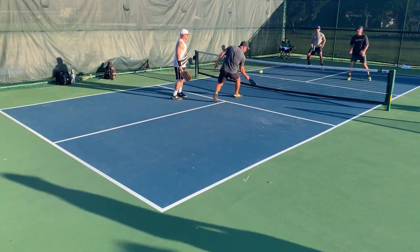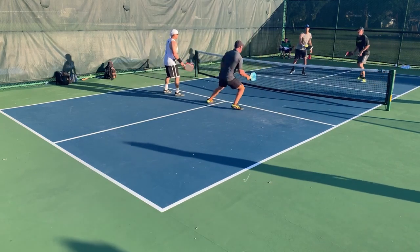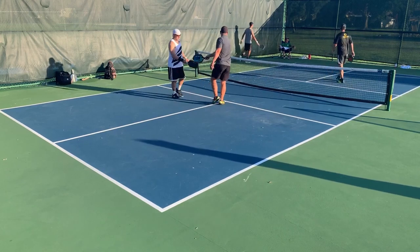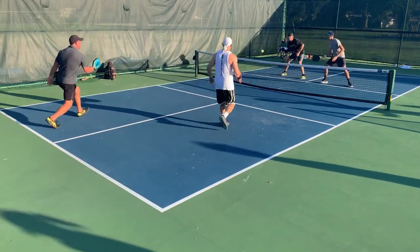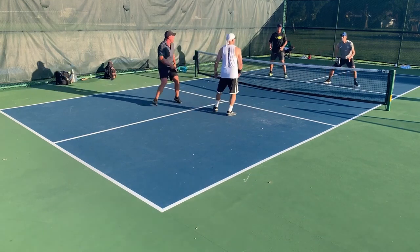Take a look at the next dink I do — I get a lot of spin and it makes a tough dink. You can get a ton of spin, you can move the ball very well, so I have a lot more control with it.